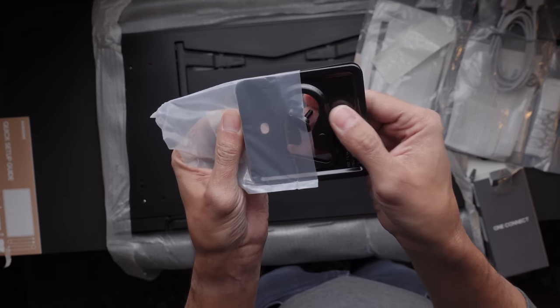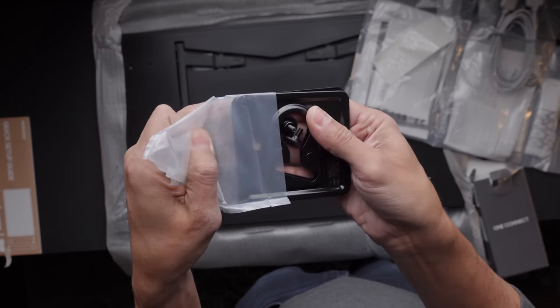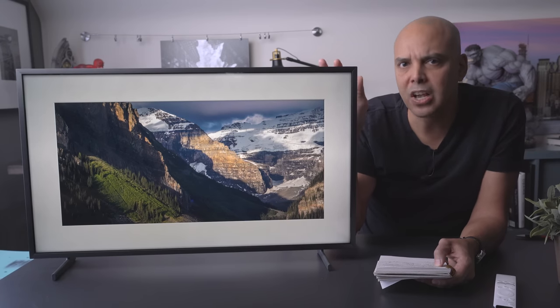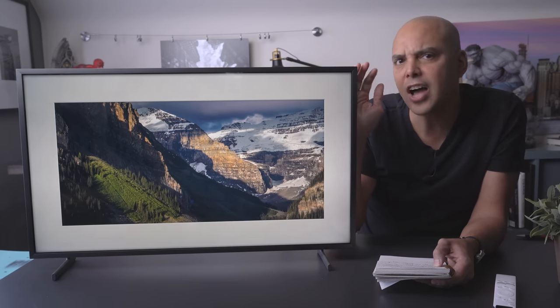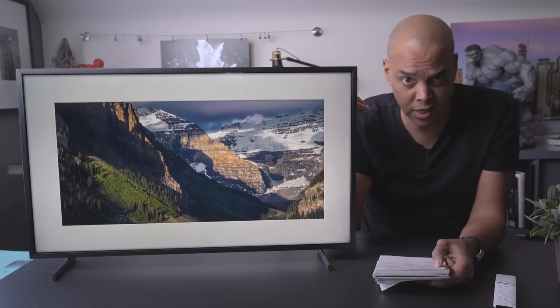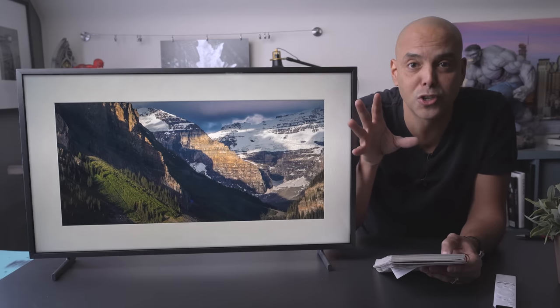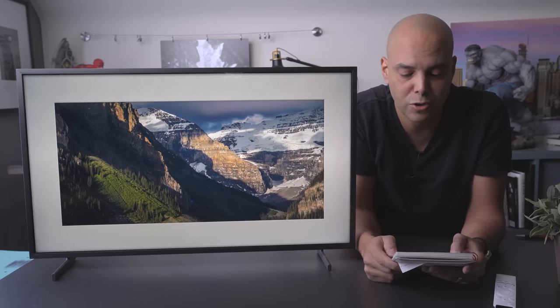The TV also comes with mounting hardware. Note that a lot of reviews I saw about mounting this TV were kind of negative — it was difficult. So if you're not good at that stuff, like I'm not, definitely get someone professional to mount the TV before destroying your wall. Some people had to go to the hardware store to get different bolts because they weren't flush to the wall, so make sure you check that out.